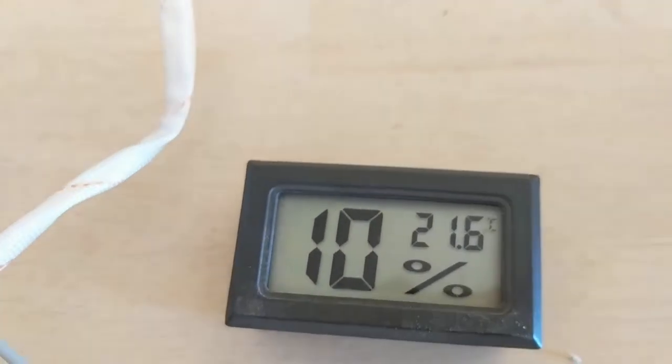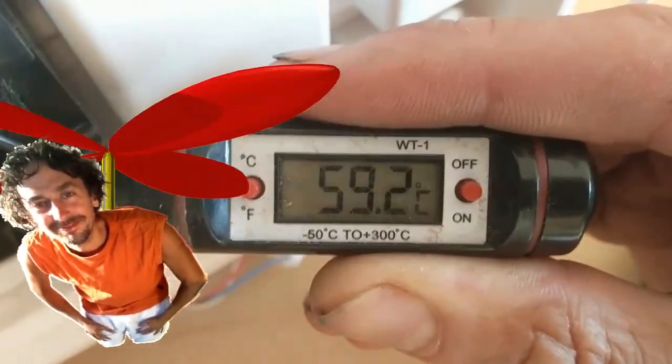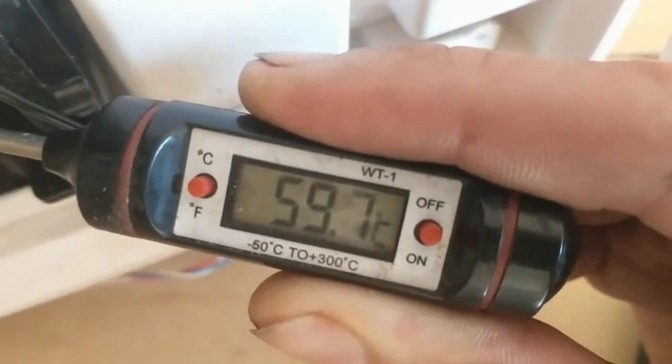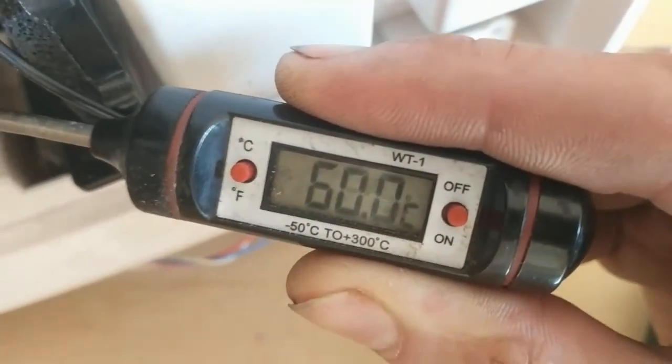That's 30.9 degrees — that's the hot warm air blowing out — and the room temperature is 21.6 degrees. That's the hot water coming from the compressor. I don't really need to heat the room right now, but I do need to heat water to take a shower.